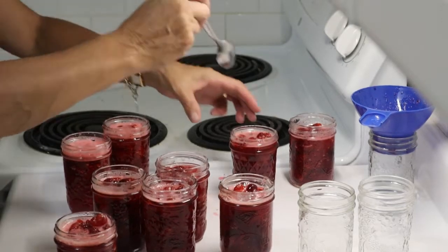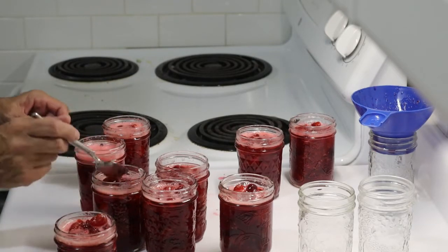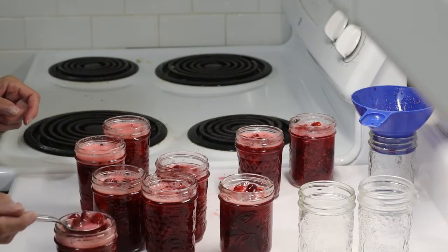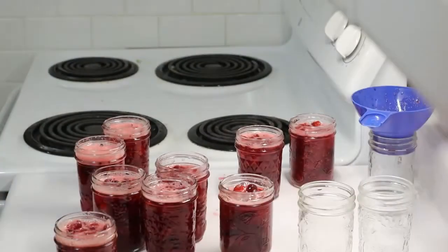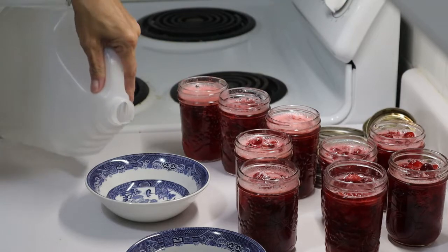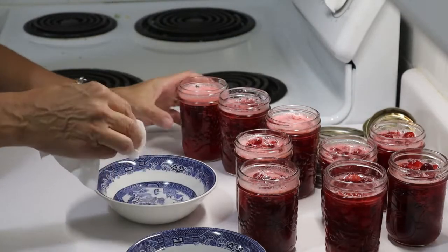The one that had just a tad too much is getting it removed, and I think we're fine for headspace everywhere else. I'm just going to tidy this up and get my lids ready. You definitely need vinegar with this because you've got sugar in it, so that's going to be fairly sticky — you want to clean the edges off really well.